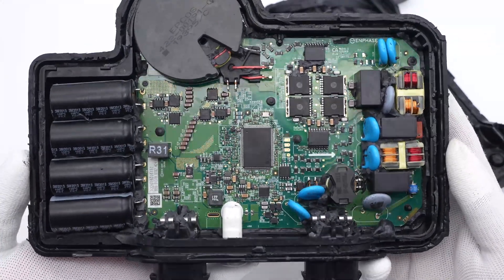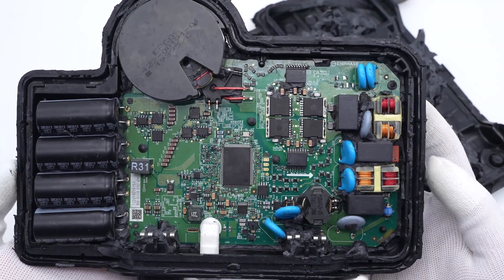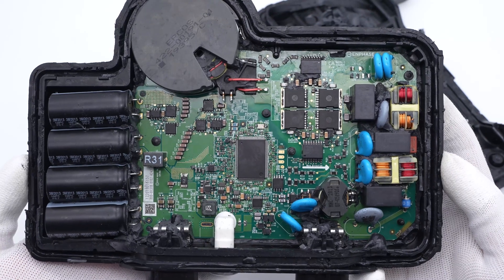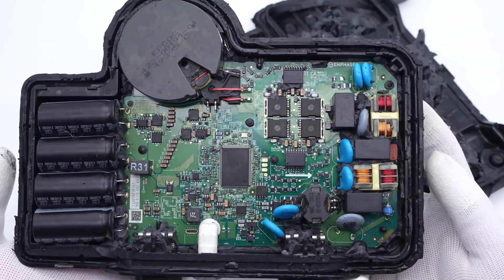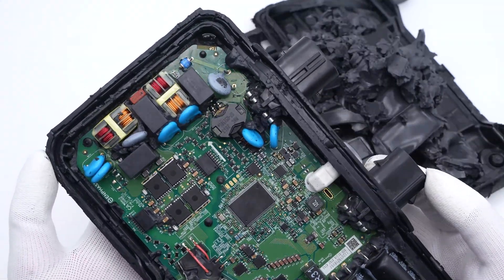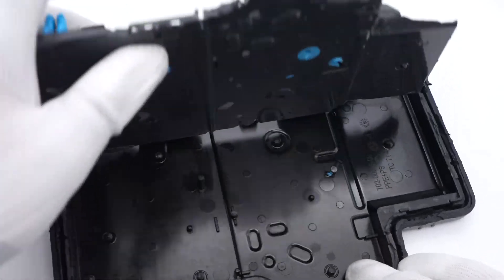Now let's introduce the major components. There are four capacitors on the left, and the inverter transformer is at the top. The low-voltage MOSFET for boosting and the corresponding driver are around the bottom. Two circuits for output filtering and power line communication are around the right. And there are no components on the back.